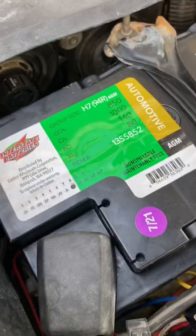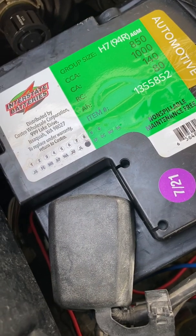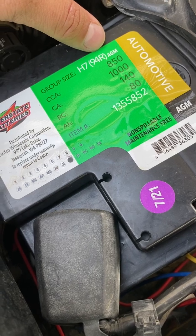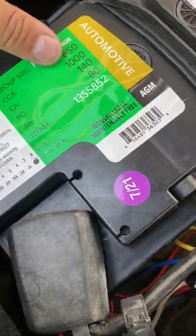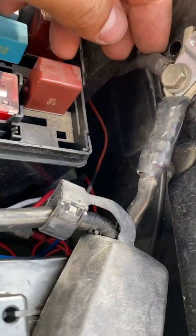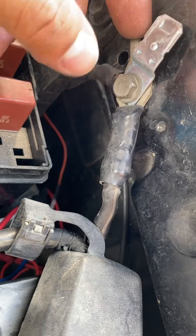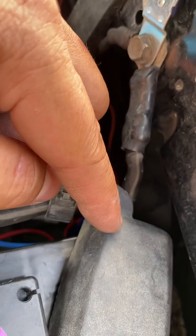The battery that Lexus used is a 27F. They didn't have the AGM version at Costco, so I purchased the 94R. The only difference between the two — they're almost identical — is the height; the 94R is a bit shorter than the 27F. What I did was modify the ground or negative cable piece right here, bending it straight and flat so it could be installed properly.